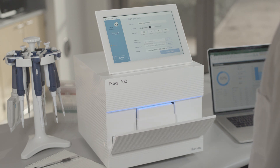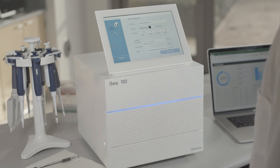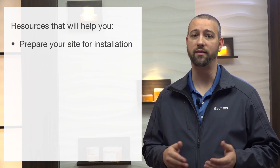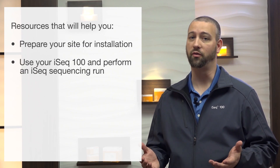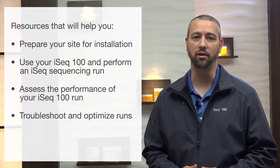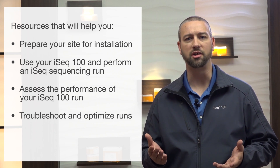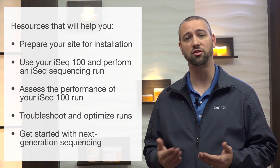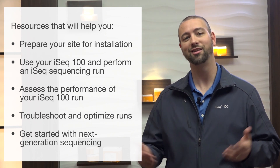Did you know there's a wealth of support materials on Illumina's website to help you get up and running? In this video, we will highlight the valuable user guides, videos, and online courses at your disposal that will help you install and use your iSEQ100 system. This includes resources that will help you prepare your site for your iSEQ100 installation, use your instrument to perform sequencing runs, and assess performance, troubleshoot, and optimize your runs. And for those of you who are new to next-generation sequencing, we will also highlight key resources that can assist with the processes upstream and downstream of your sequencing runs. Let's get started.